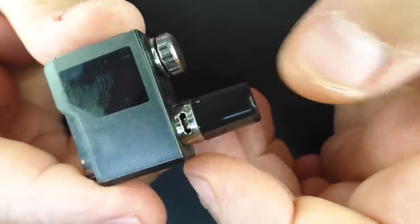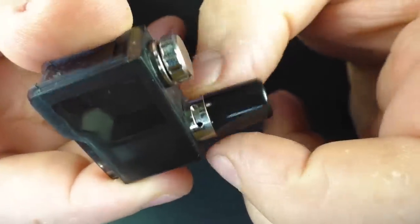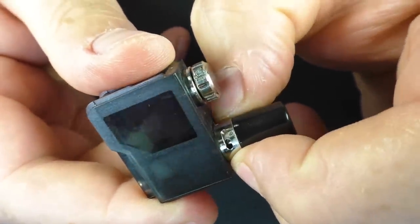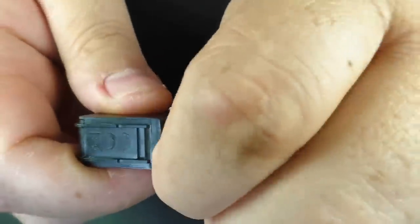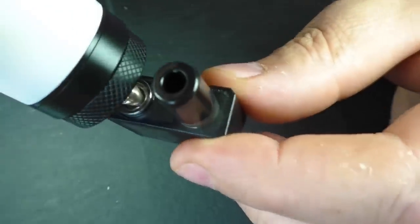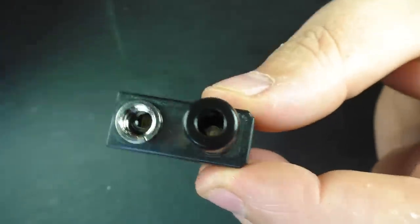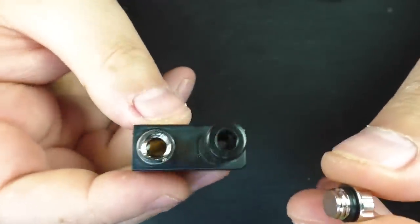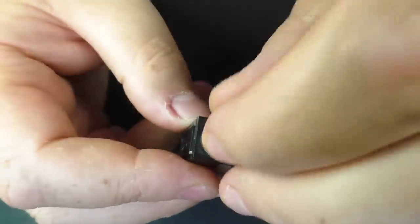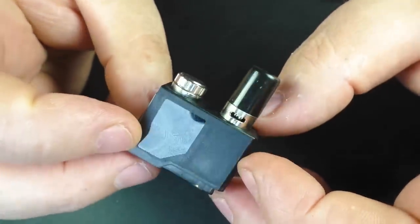The airflow can be quite an open direct lung — it's got a restriction to it — but you can also turn this here and take it down to what I'd consider a very loose mouth to lung, so that's your airflow adjustment. To fill it, there's a little stainless steel cap here — I'm just going to unscrew this. You can see it's got a little O-ring on it. I'm filling this up with juice now. It's smoked but relatively easy to see your fill level. Normally I'd advise sitting it down and once the cotton soaks up the juice, popping a bit more in, then you're good to go.